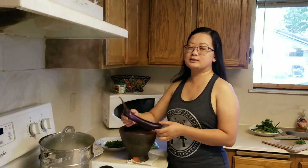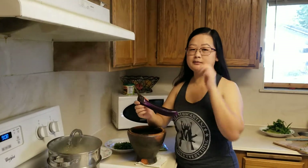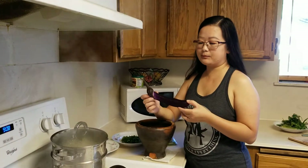Hi, good morning. So this morning I'm making some eggplant pepper. These are the eggplant that I picked from my parents' garden last weekend. I'm going to show you how I made my eggplant pepper.